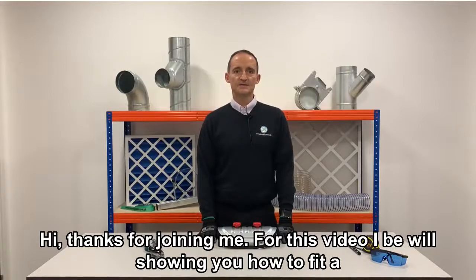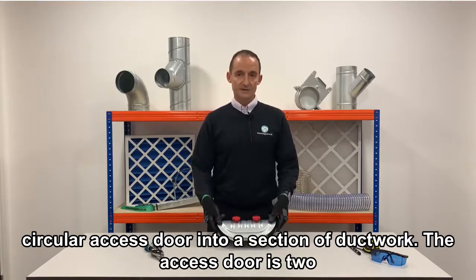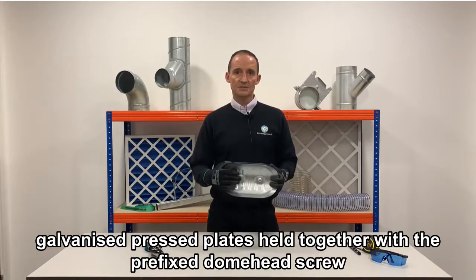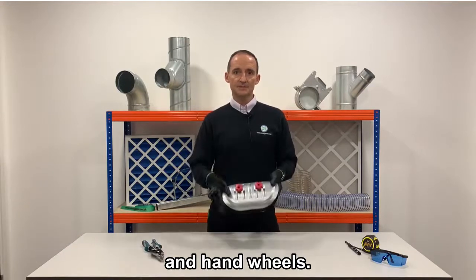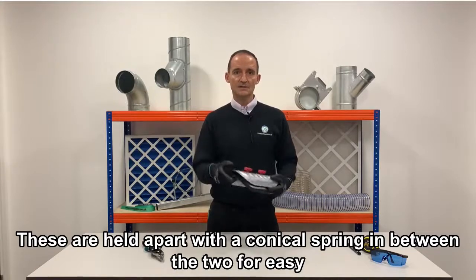Hi, thanks for joining me. For this video I'll be showing you how to fit a circular access door into a section of ductwork. The access door is two galvanized press plates held together with a pre-fixed dome head screw and hand wheels. These are held apart with a conical spring in between the two for easy fitting.